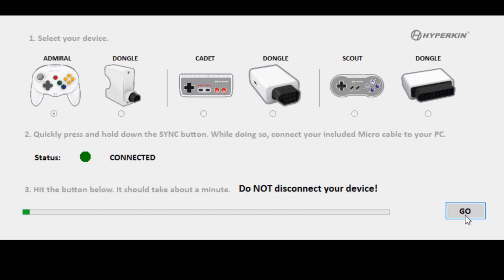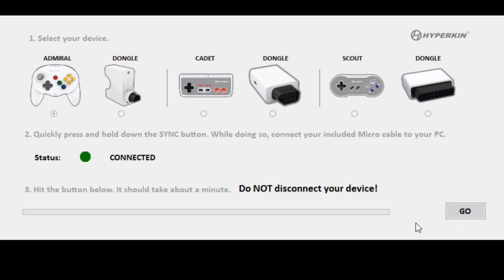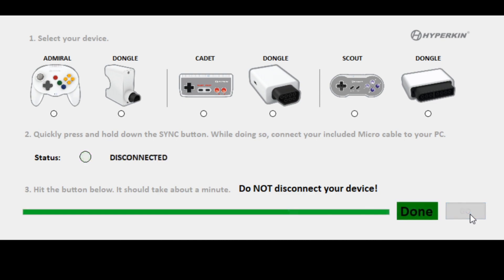We've hit the Go button, and you can see the green status bar going. We'll go through and do our Admiral, the Cadet, and the Scout. It failed — that's interesting. Let's try one more time. I disconnected and reconnected; I did not have to hold the button down that time for it to recognize the Admiral. I'm more than a little bit concerned that I bricked the controller when that error message came up. So one piece of feedback to Hyperkin: once the update is done, this message should disappear from the upgrading tool. Our Admiral has been updated.